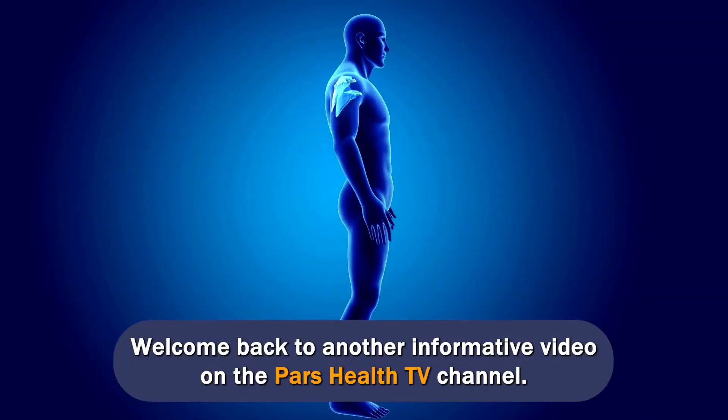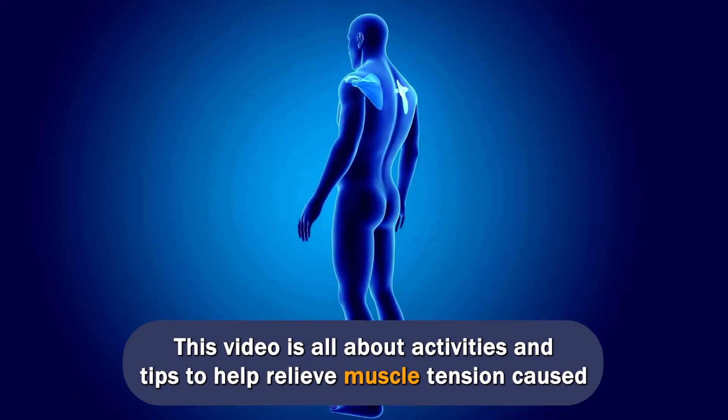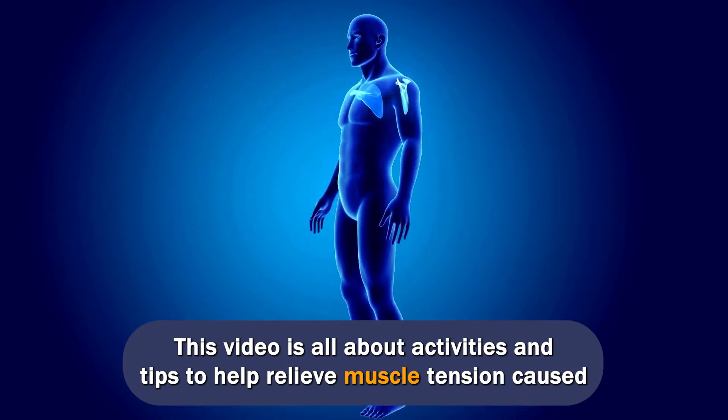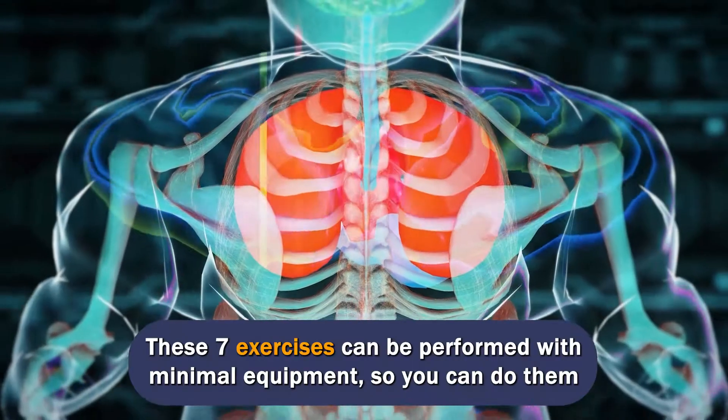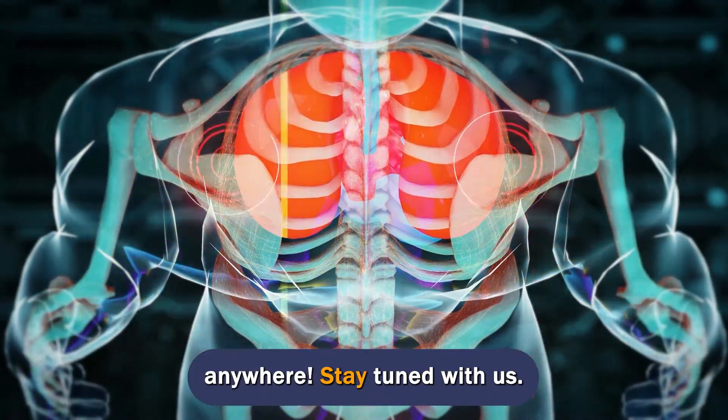Welcome back to another informative video on the Pars Health TV channel. This video is all about activities and tips to help relieve muscle tension caused by poor sitting habits. These 7 exercises can be performed with minimal equipment, so you can do them anywhere.